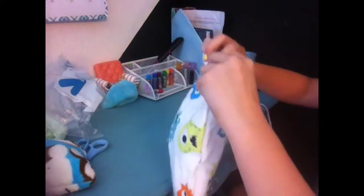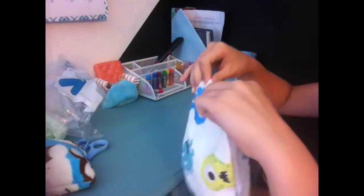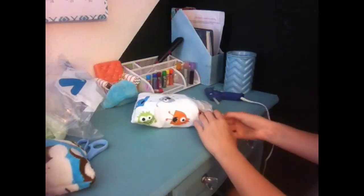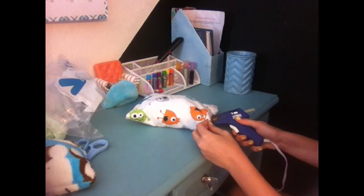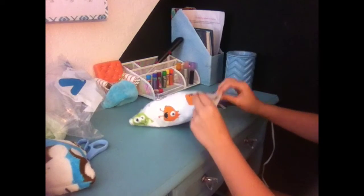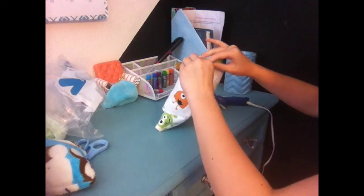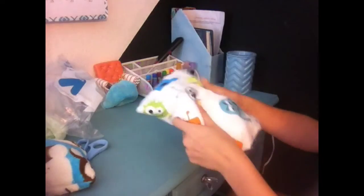I put all the fluff in it, and now I'm just going to fold down these edges right here and hot glue it. And these are your finished pillows.